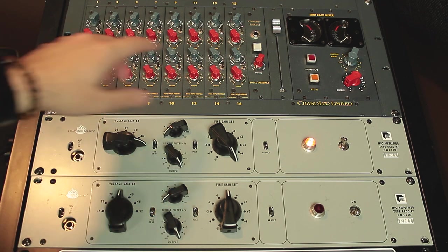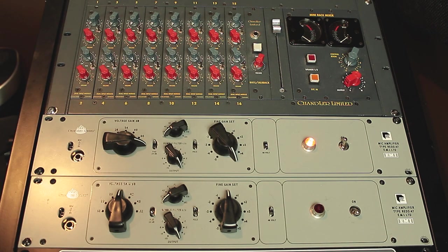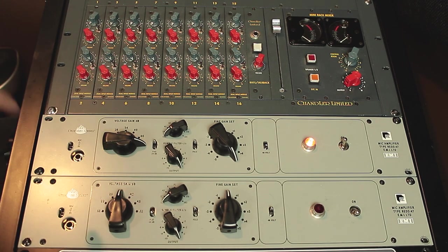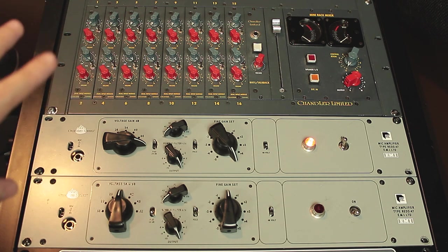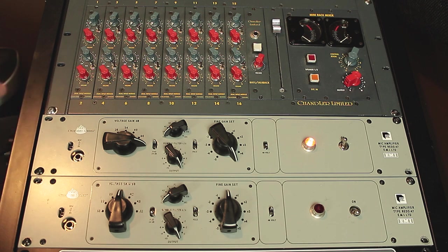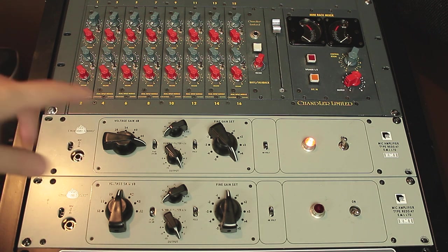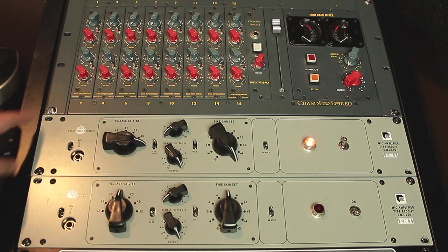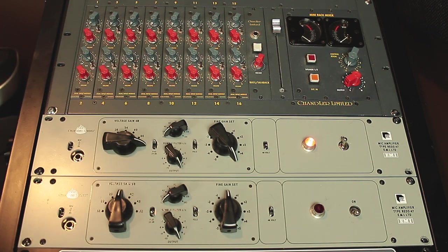Everything is summed together and the stereo output goes back to the interface. This version is also modified — we have two transformers: the original Chandler transformer and also an API transformer. So if you want different colors, we can switch up the transformer. We have two separate outputs in the back, so we can take a stereo output with the Chandler sound and a stereo output with the API sound, in case we need to choose the best sound for the song. We just send the signal through, get the stereo output back into Pro Tools, and record it.